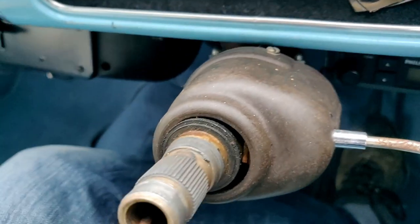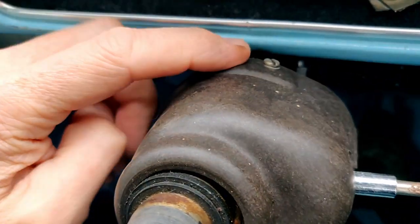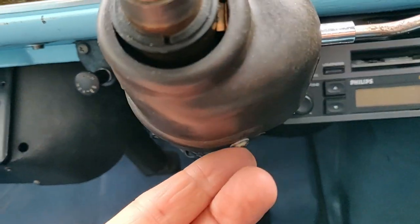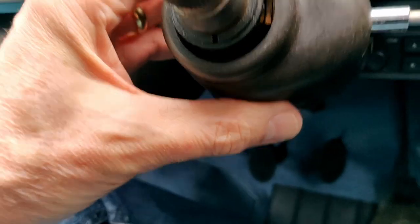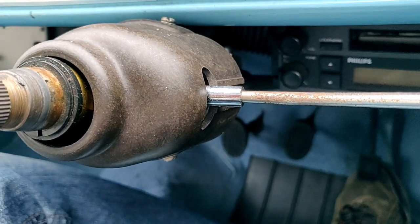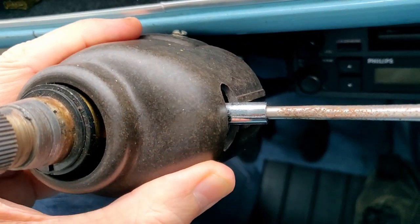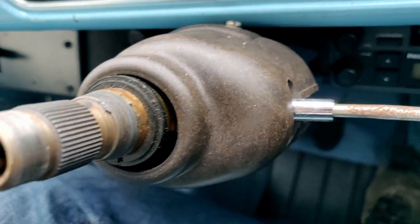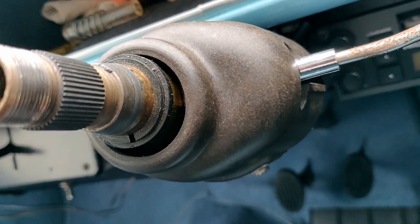Now that the steering wheel is off, what I'll do is pop off the screws here, here and here so we can have a look at the wiring and mechanism of the indicator cancellation. Because a lot of people ask questions about the wiring there and how it works, so we can take a quick look at that.